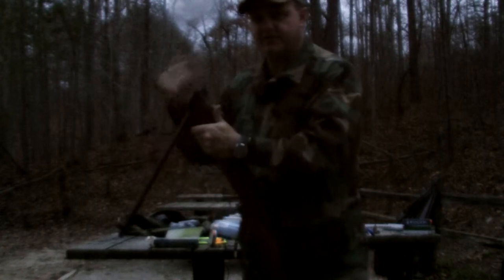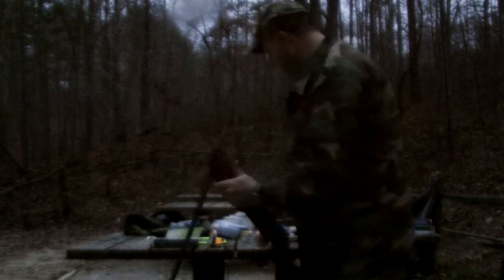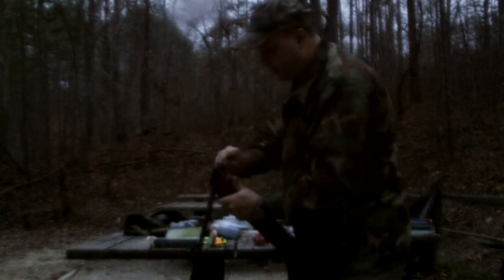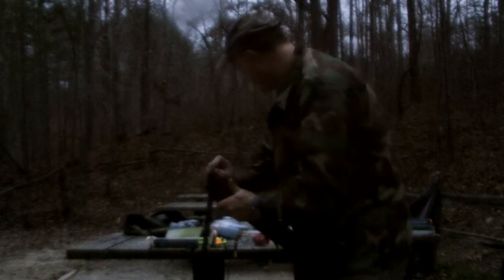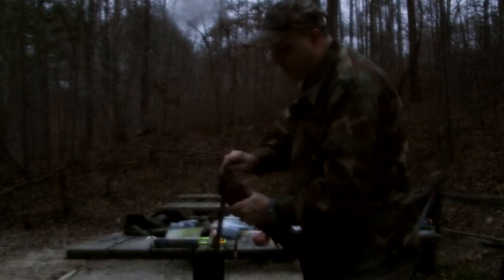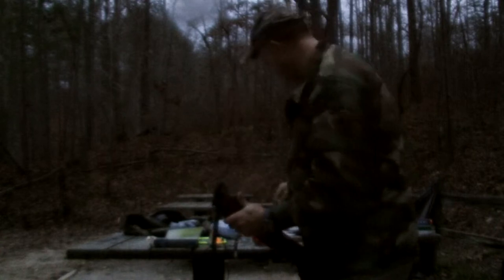I've already pre-cocked the barrel, so this time I won't have to cock the barrel. But you take your pellet, insert your pellet into the barrel — I've got my little scoop primer deal powder measure. I seat the pellet.